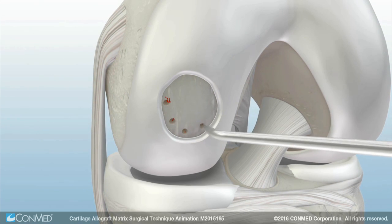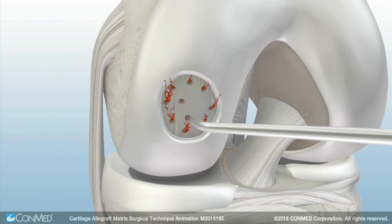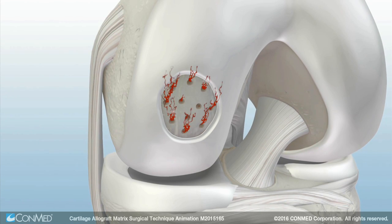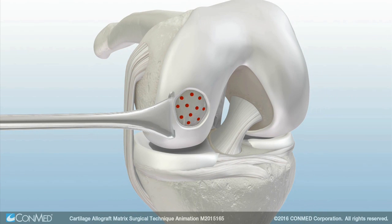Next, perform a microfracture using standard technique. Use a retractor to open the space so the defect dries thoroughly before application of the cartilage allograft matrix.